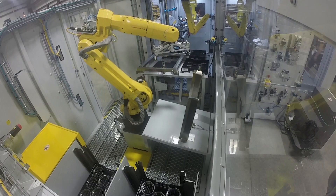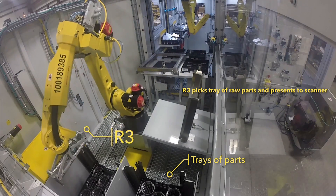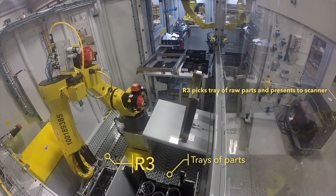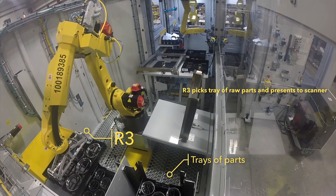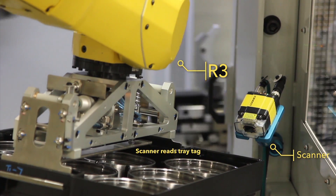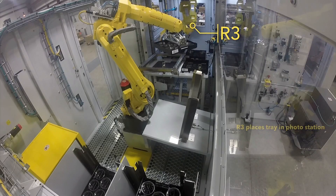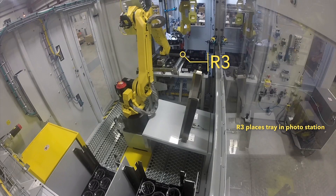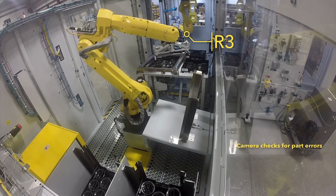The system starts as an operator loads a cart of raw parts into the empty bay. Then a FANUC M20IA robot, R3, uses its gripper to pick a tray of the raw parts. The robot presents the tray to a scanner, and the scanner reads the tray tag for identification and to verify the upstream operations have been completed. The robot then places the tray in a photo station where a camera checks for part errors.